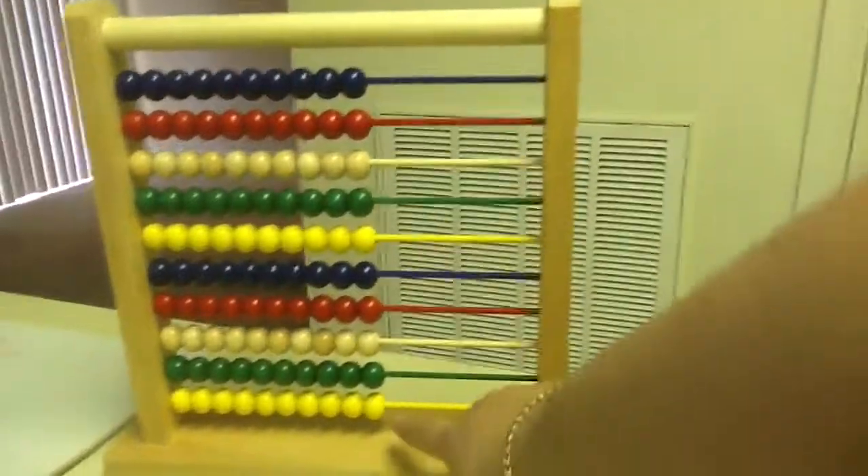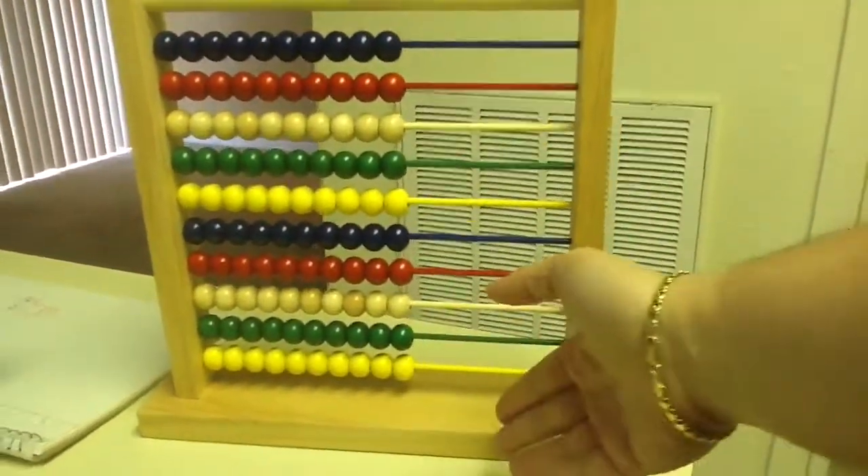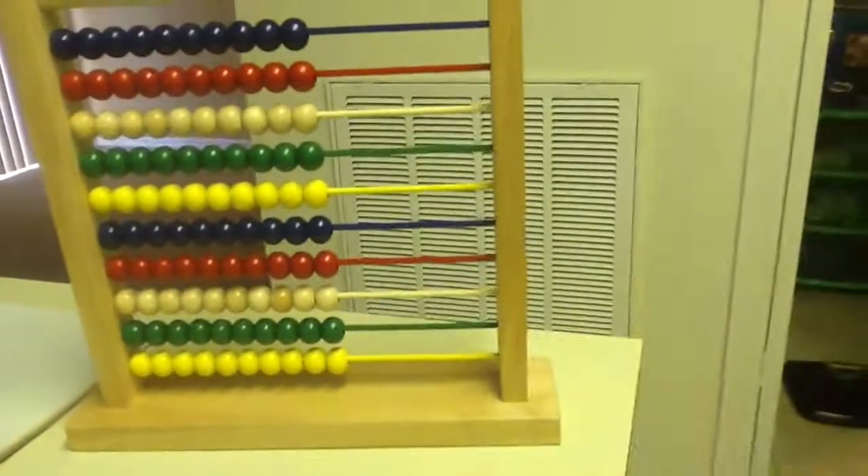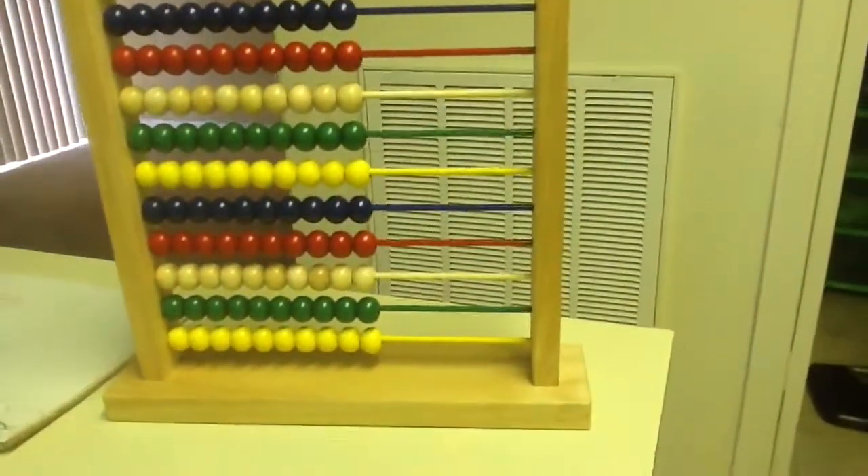Obviously, we've already explained the basic things about the abacus — the fact that these are the ones, the tens, the hundreds, and so on — and we could also use the colors in different ways. So, for instance, let's say we're doing 93 minus 44.